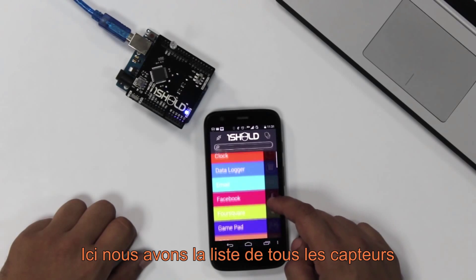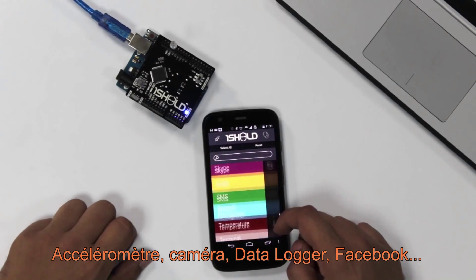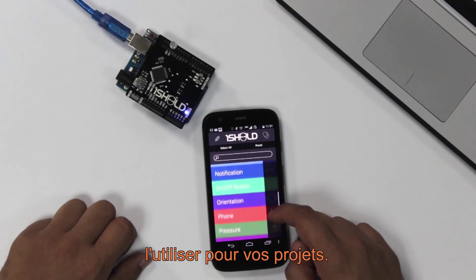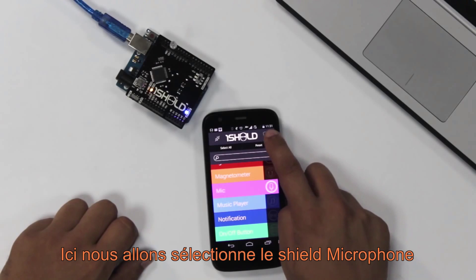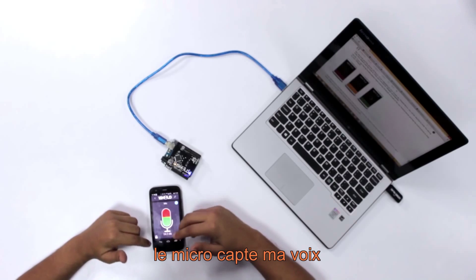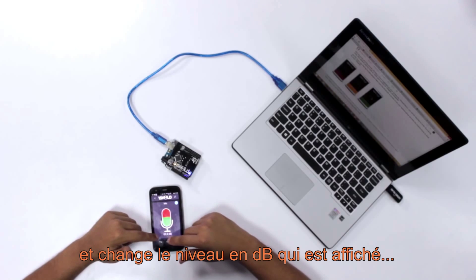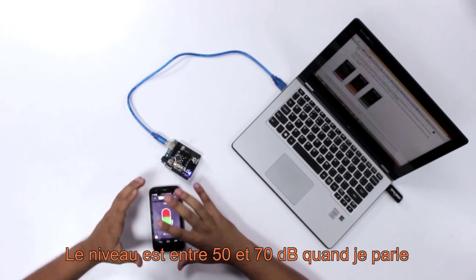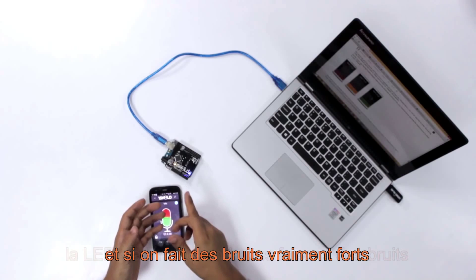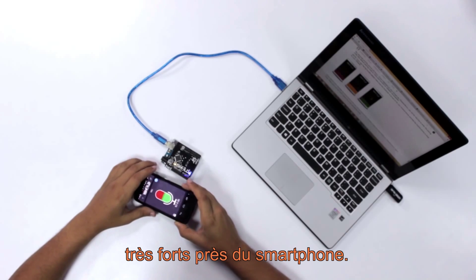You have the list of all the sensors and functions of the smartphone: accelerometer, camera, data logger, Facebook — whatever is on the phone, you can communicate with the Arduino and use it in prototyping. Here we select the mic shield. The mic is listening, and whenever I raise my voice, it changes the decibel level on the smartphone. My level is between 50 and 70 as I'm speaking, and if we're really loud, as you can see with the LED, it turns on when we speak loudly to the smartphone.